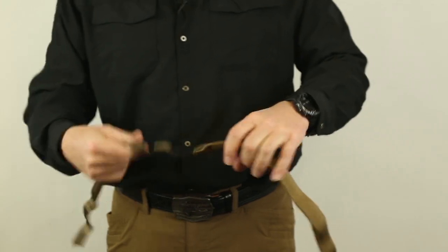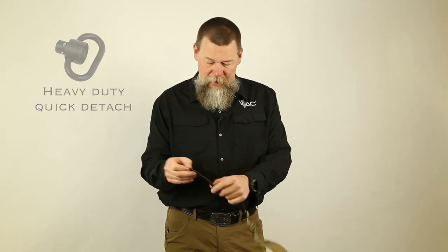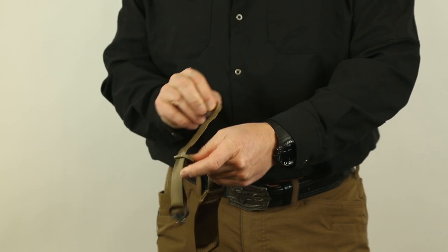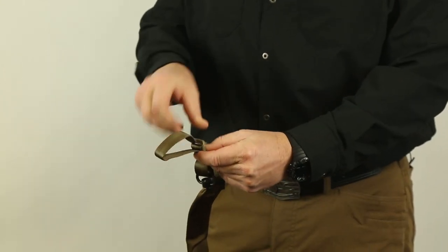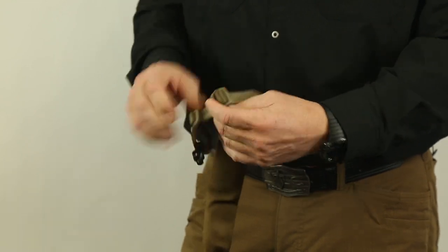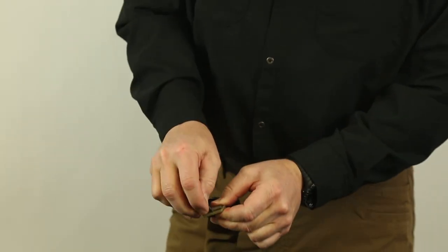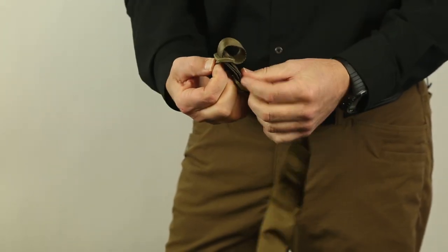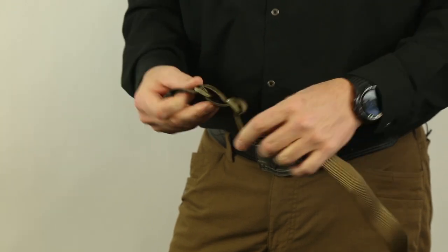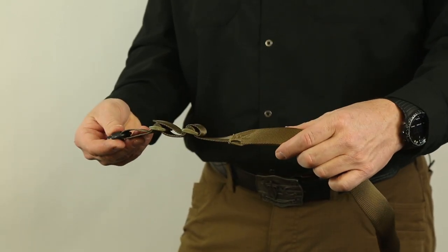Now you can adjust these buckles wherever you want, but I'm going to show you how I do this so that if you want to put a heavy-duty quick detach on, here's what you're going to do. I put the heavy-duty quick detach on the sling like such, then I take the tail end of this sling and I go back up through that tri-glide, back through again, go to the next one, through, and through one more time.